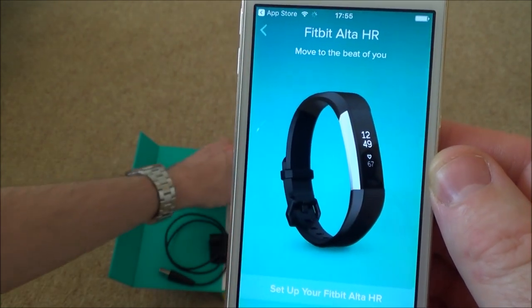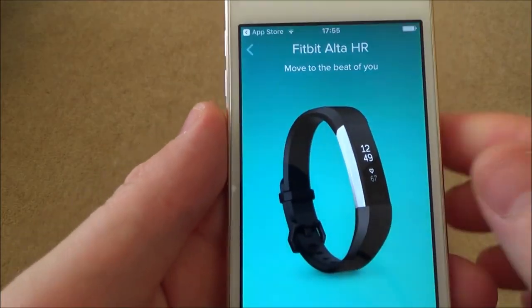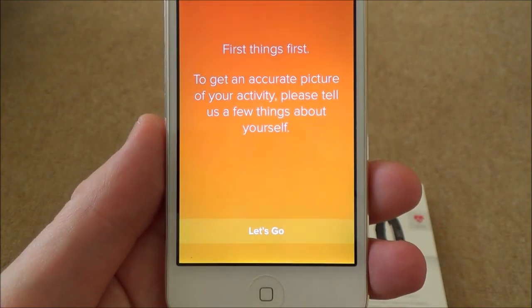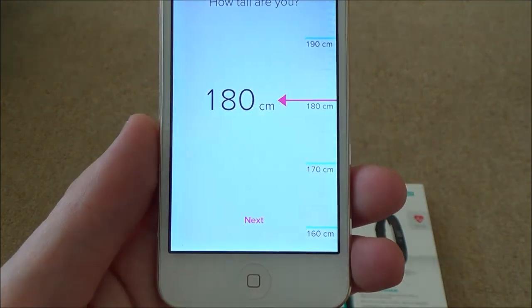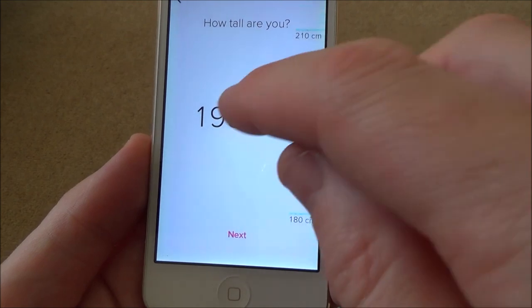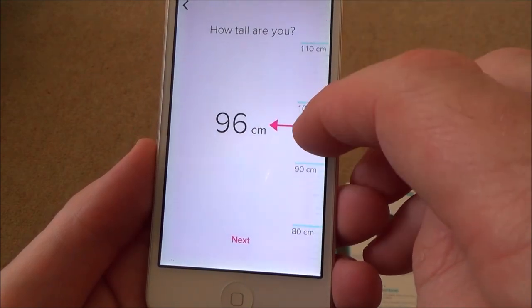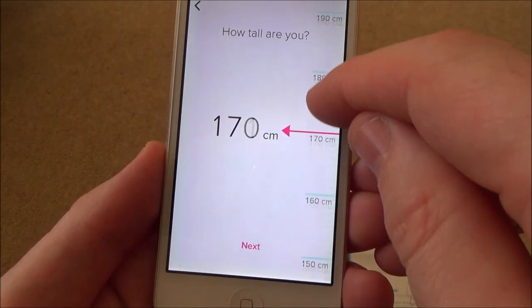It shows a picture of the device which does look like the item I have. It says 'Set up your Fitbit Alta HR' so I tap to continue. To get an accurate picture of your activity, it asks a few things about yourself. First: how tall are you? This is in centimetres. I want to know if there's an option to change to feet and inches - there isn't.